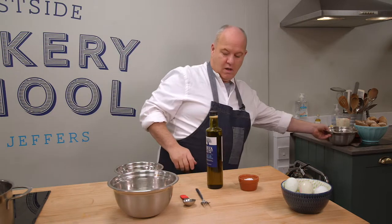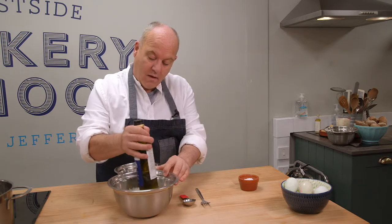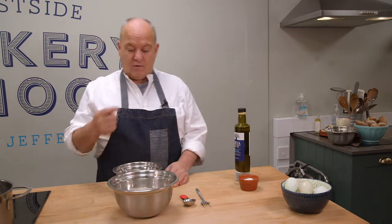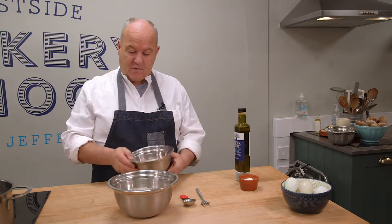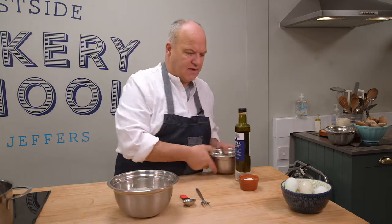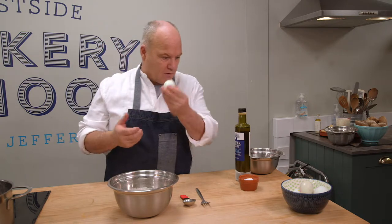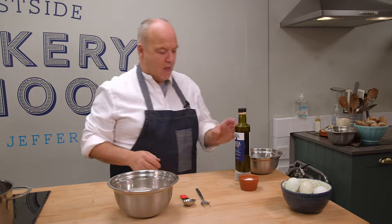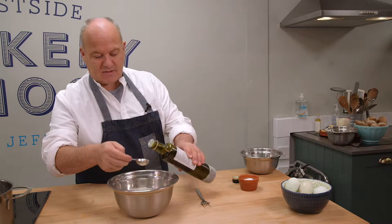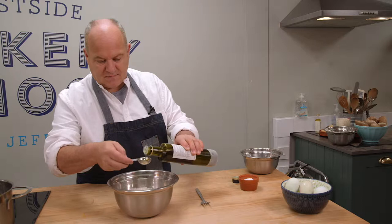With your hand, or I even use a clean bottle, run a well right in the centre of the flour. For every 100 grams of flour, we use one egg yolk, so we're using two egg yolks. In goes our eggs — I'm using these fantastic free-range eggs. They're blue, but they're hen's eggs, not duck eggs. Fantastic eggs. I'm going to get two tablespoons of olive oil — it doesn't have to be extra virgin. In goes the two tablespoons of olive oil.